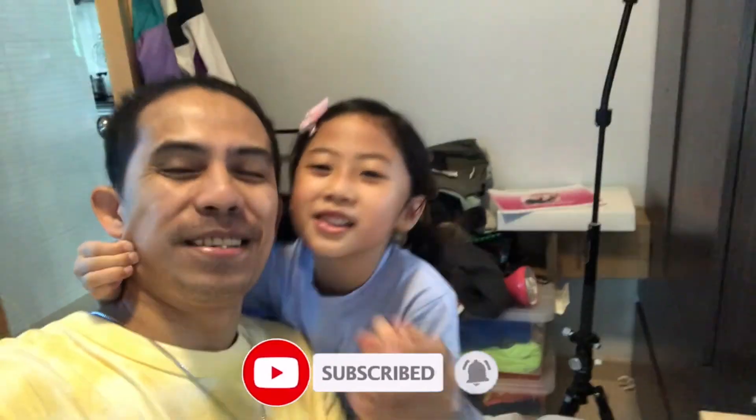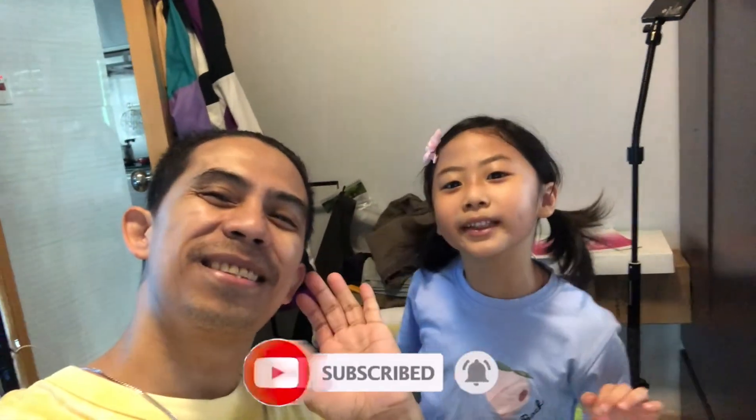Thank you so much guys for watching! Hope you like that choreography. Please don't forget to subscribe, share, like, and comment on my video. Bye bye! Papa PuTiPuTi!